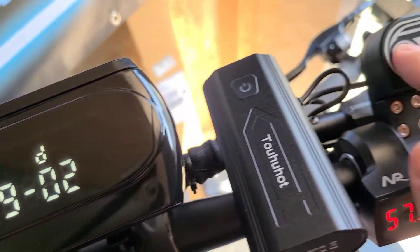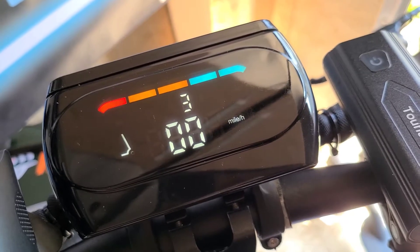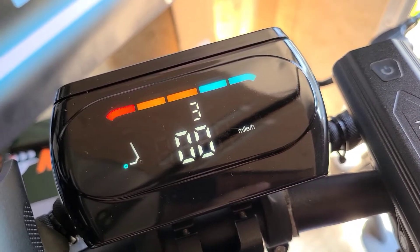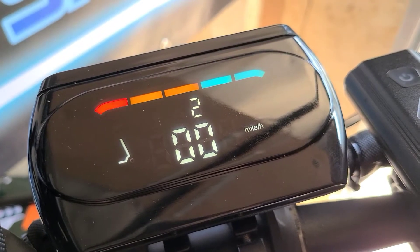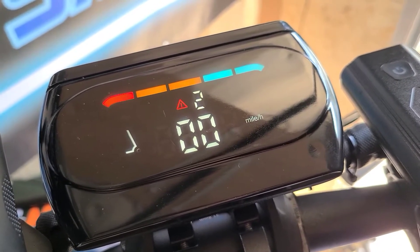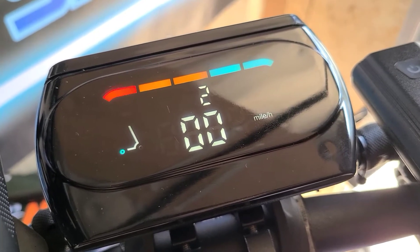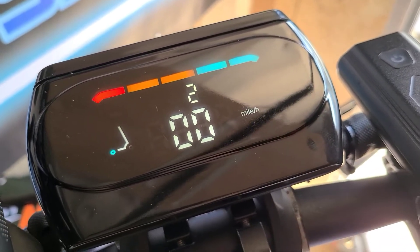Once you're done with all the settings, just hold down both of these buttons again and you go back to the main menu. You can see it changed to miles per hour and all your other settings are now changed. One more thing — if you hit your brakes, you'll get a red triangle showing that you have the brakes engaged. Some people were concerned about why they were getting a red triangle, but that's what it's for — braking.